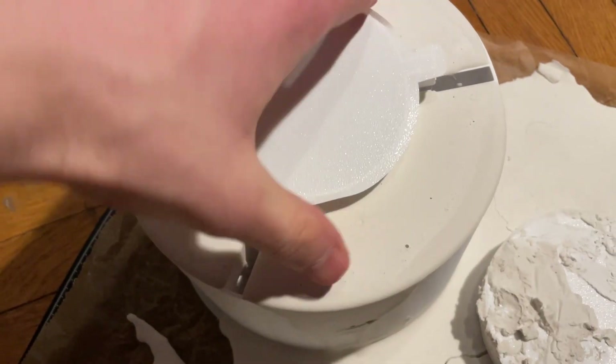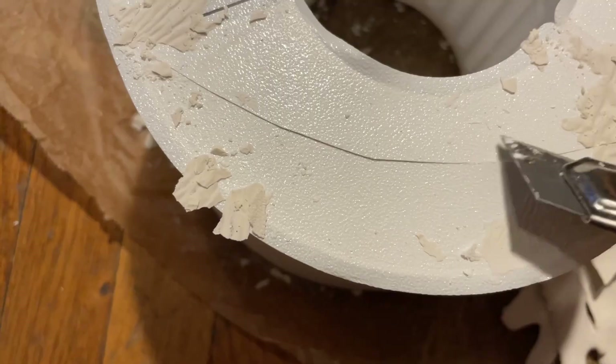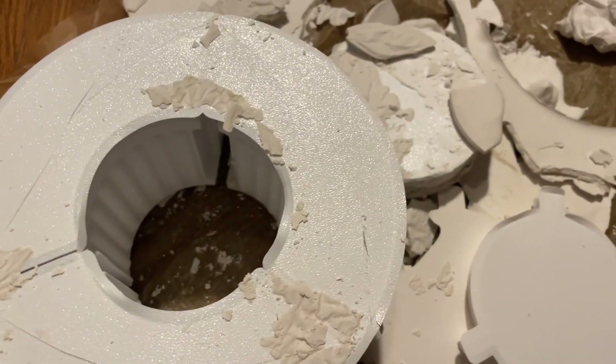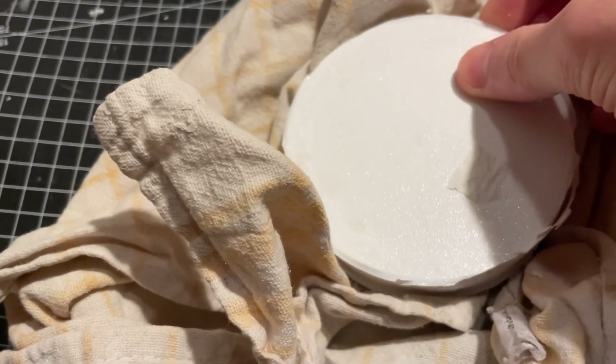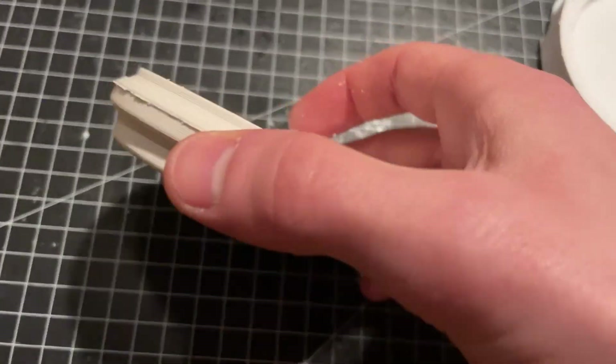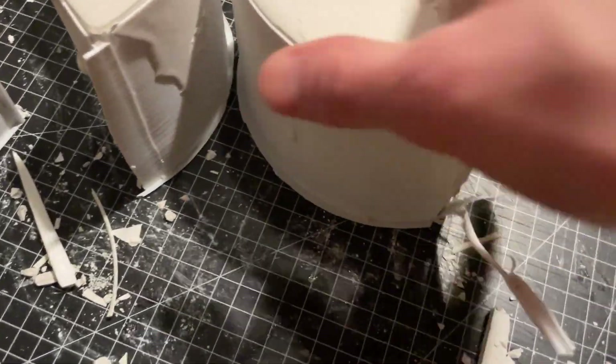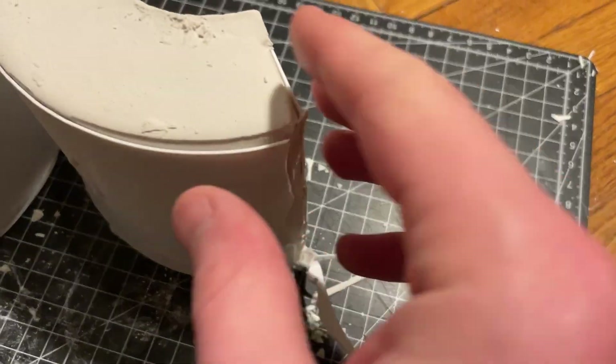Once the plaster had set, the lid was removed and cuts were made in the bottom mold section to make the removal easier. The molds were then placed in the oven to soften the 3D printed plastic, making it possible to cut away the walls. This step was repeated for all 4 remaining parts.